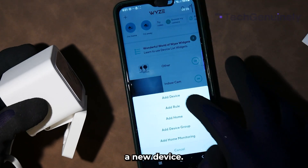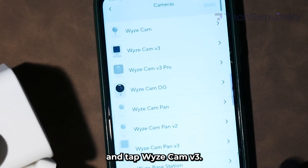Tap the top left plus sign to add a new device. Tap Cameras and tap Wyze Cam V3.